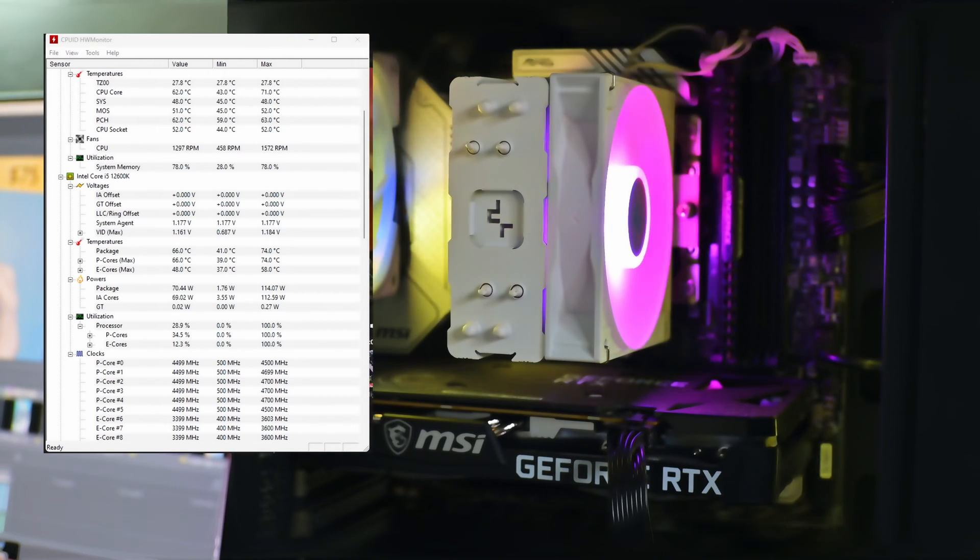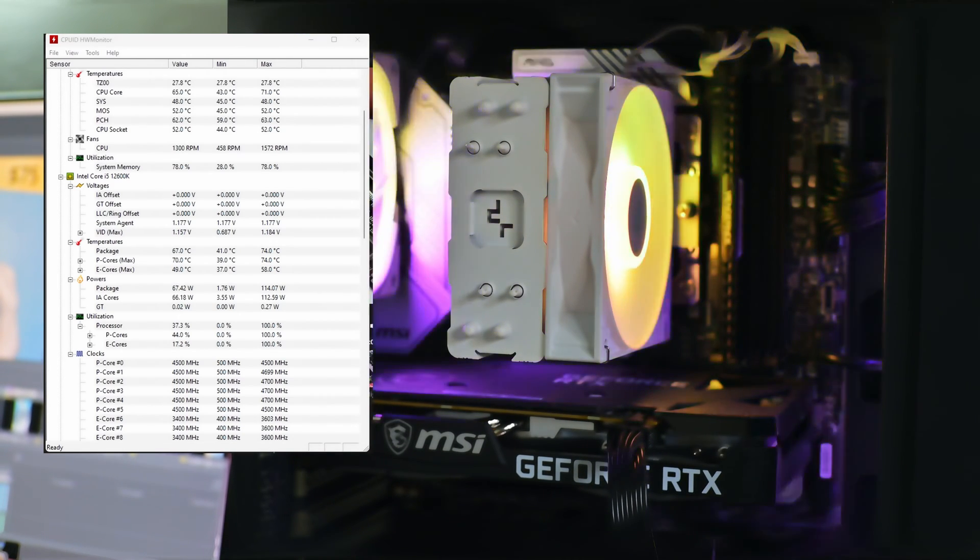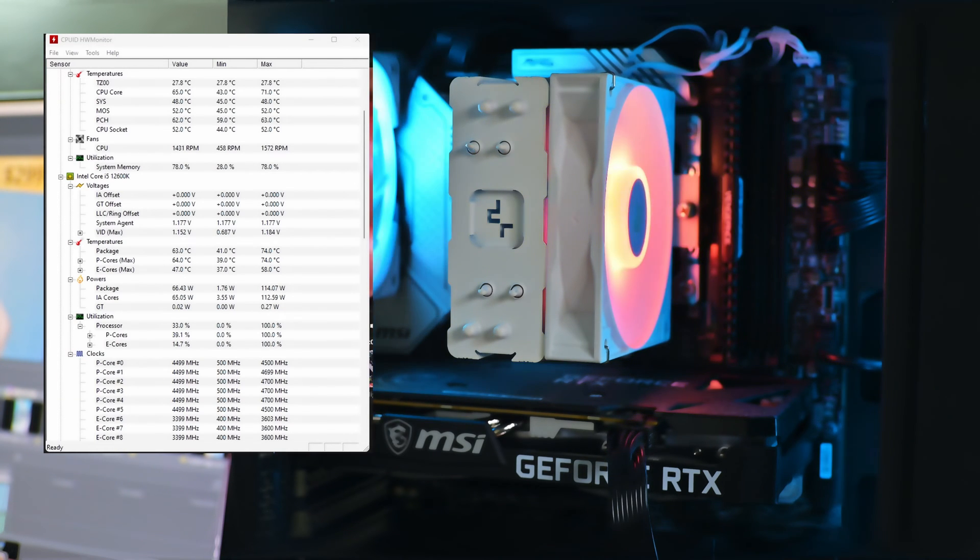The cooler does a pretty good job of keeping temps low. Even on max load, the highest the 12600K CPU reached was 72 degrees.